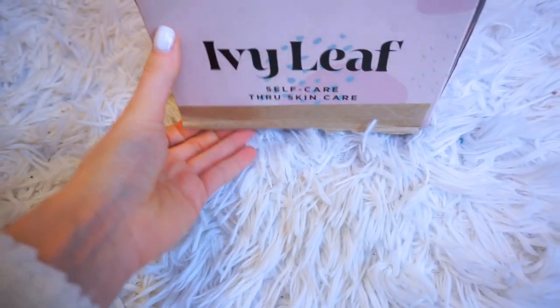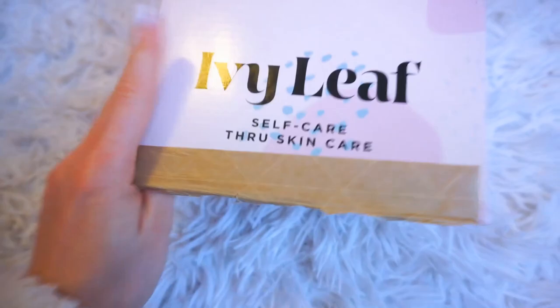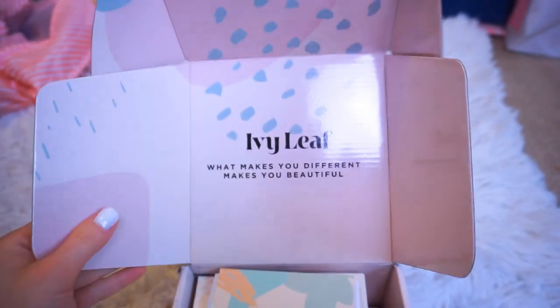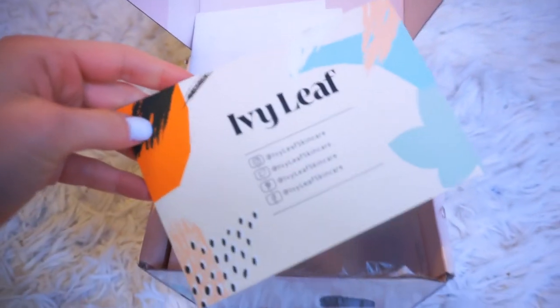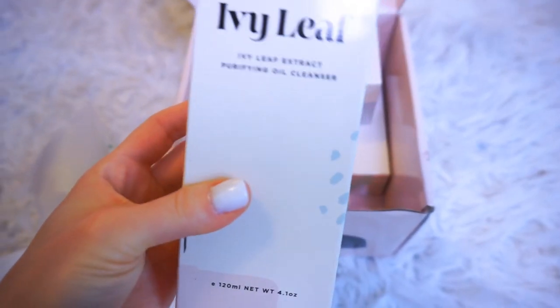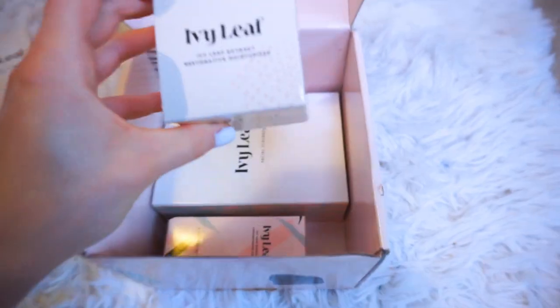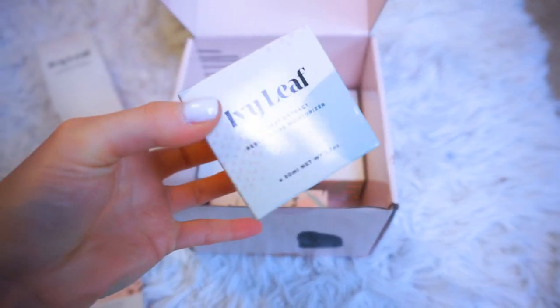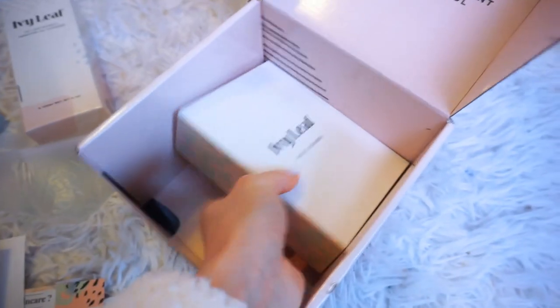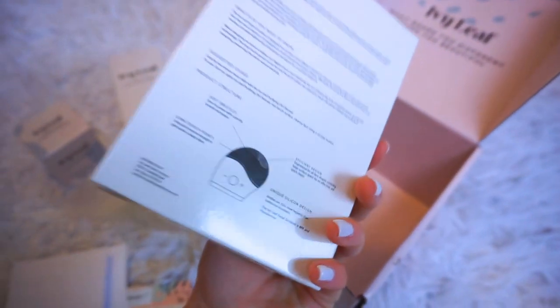Here is their beautiful box — it's really pretty, like a dusty pink. It says 'Ivy Leaf: Self-Care Through Skincare.' It's a really nice sturdy box. Inside it says 'What makes you different makes you beautiful.' They have a card with all their socials and more about their skincare line. Everything is packaged really nicely. The products are: ivy leaf extract purifying oil cleanser, restorative moisturizer, concentrated serum, and the ivy leaf facial scrubber.